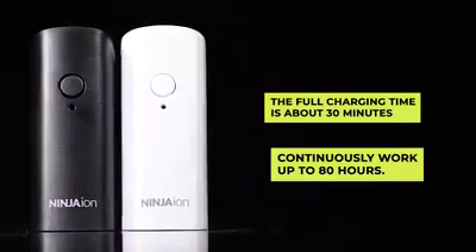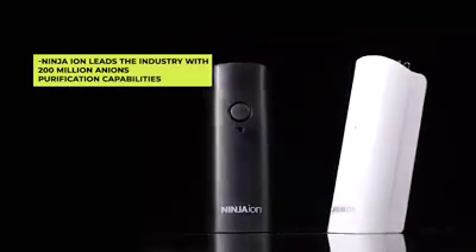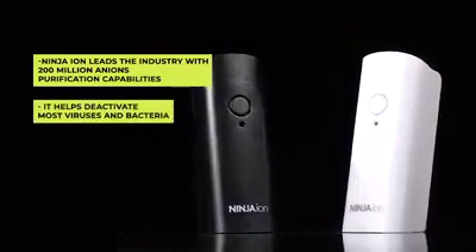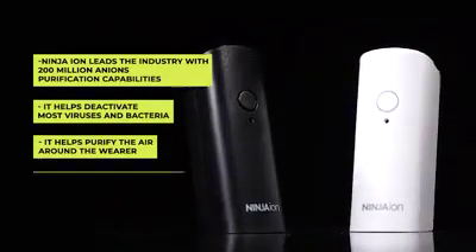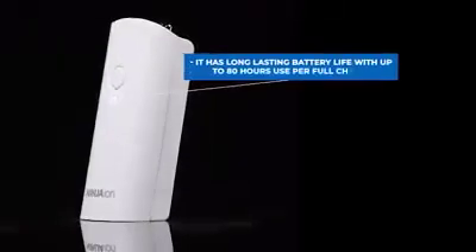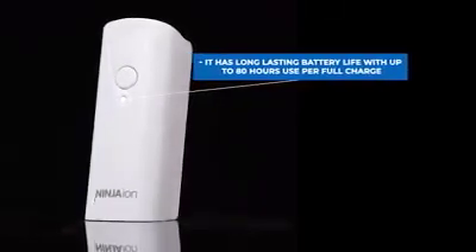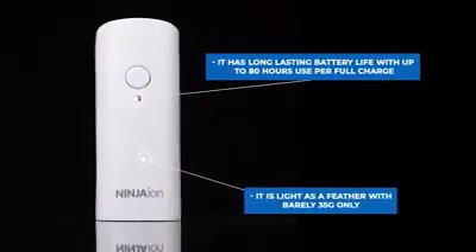Ninja Ion has many special features that can definitely help us stay safe and protected. Ninja Ion leads the industry with nearly 200 million anions purification capabilities. It helps deactivate most viruses and bacteria, purify the air around the wearer, and block common allergens and dust particles. It has long-lasting battery life with up to 80 hours use per full charge, and it is light as a feather, weighing barely 35 grams.